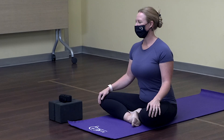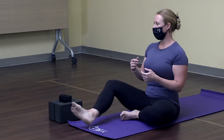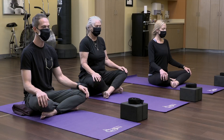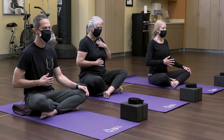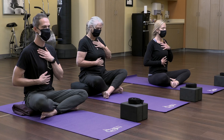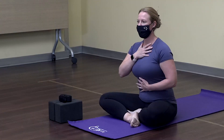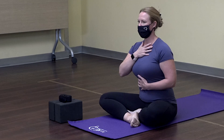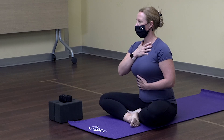Go ahead and take a comfortable seat on your mat. If you feel more comfortable having your legs extended, you're welcome to do that. Rest your hands onto your thighs for a second and just take a moment to check in. Relax your shoulders down from your ears, then place one hand onto your belly and one onto your heart. Take a nice deep inhale and exhale, and start to notice where your breath is — do you feel more expansion into your belly or more into your upper chest?